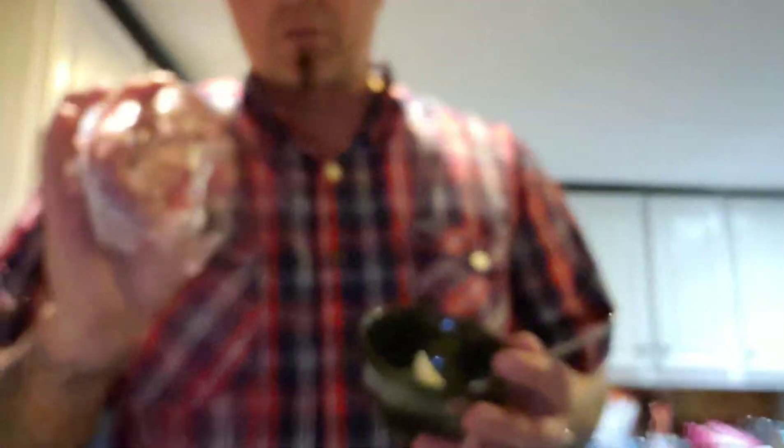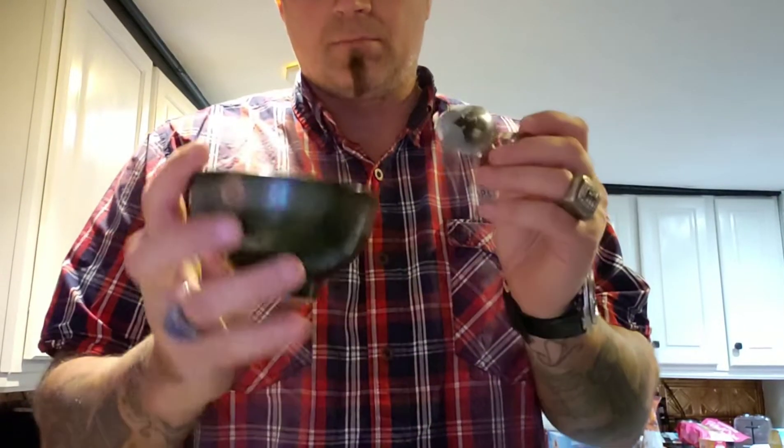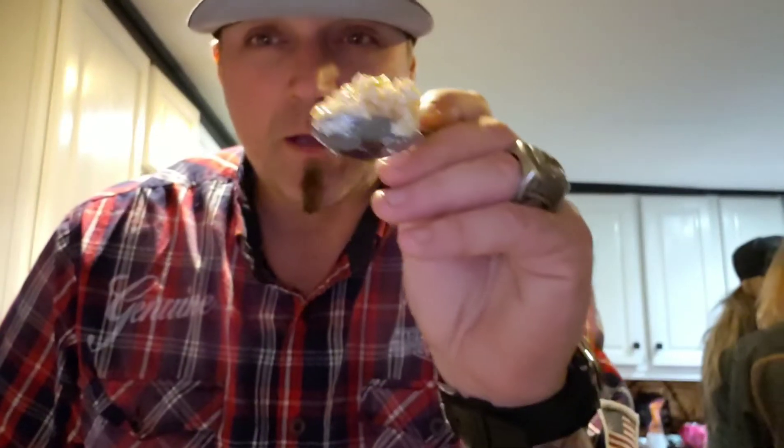First things first, get my ribeye set it aside. Second thing, put some butter in a little bowl that I can throw in the microwave because we need to melt some butter. Next, I'm gonna take some minced garlic and put a whole bunch of that right inside this melted butter and eventually it's gonna get all mixed up real nice.